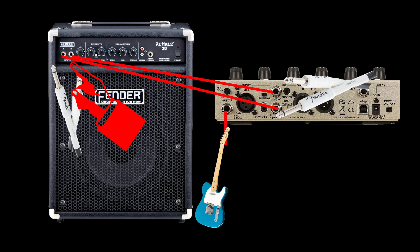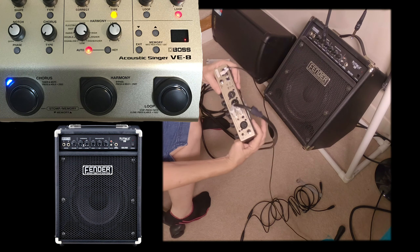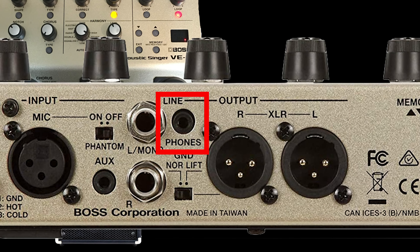I'm going to plug in the quarter inch there. If you only had one output, you could use your headphones as an output. Before we start looking at different adapters and how you can connect your Boss VE8 to your guitar amplifier, I want to explain something about cables.